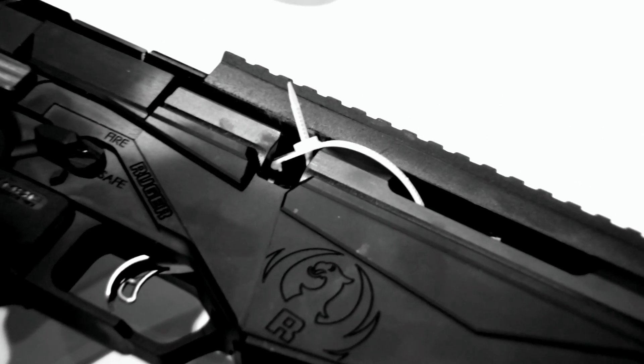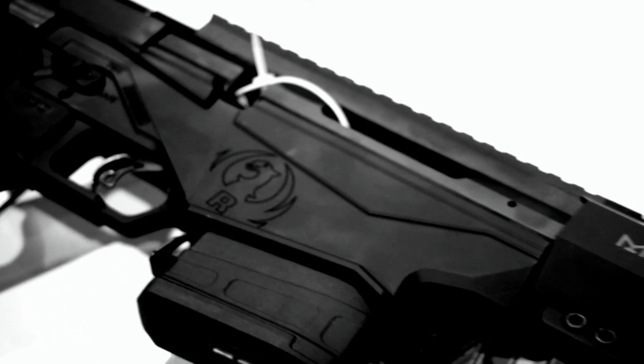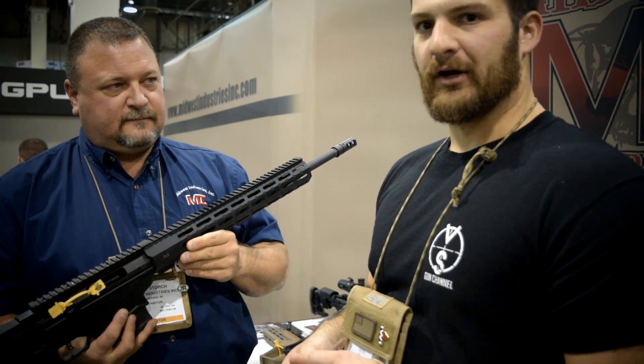As far as retail goes, these handguards are right around $200 to $220 for the longest version, so they're still pretty affordable and competitive. They're 6061 hard coat anodized, T-marked for accessory location — pretty much what we do with all our handguards. You can put a bipod on it, very rigid for bipod attachment, that kind of stuff.